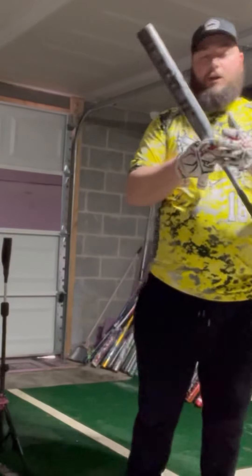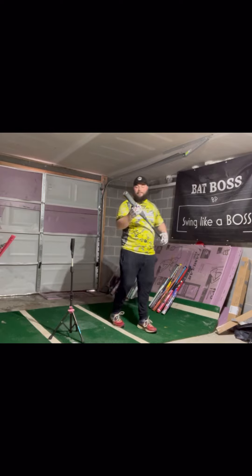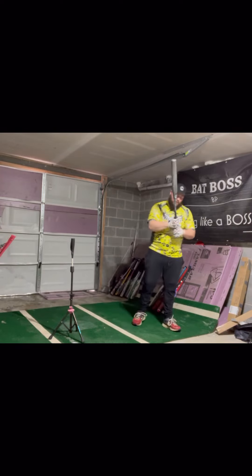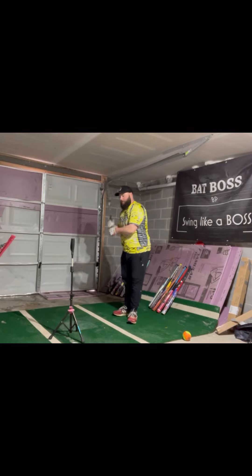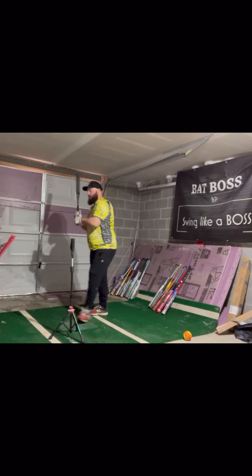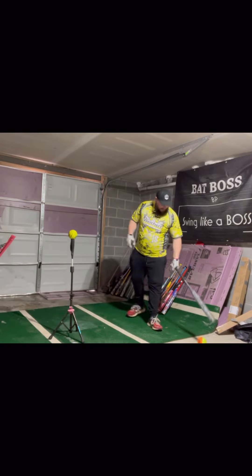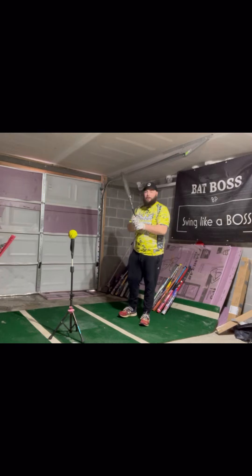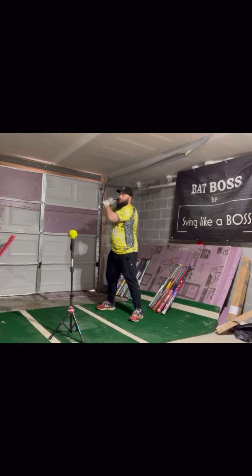I'm going to do that for every bat. The Anarchy grip is not the grippiest, so it definitely needs the Tiger Stick. The thickness of the grip is a little thick for me — it's not really responsive when you're hitting with it.